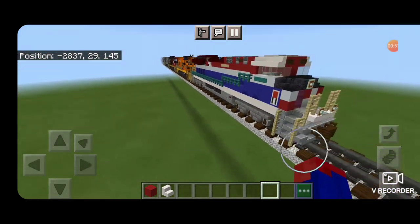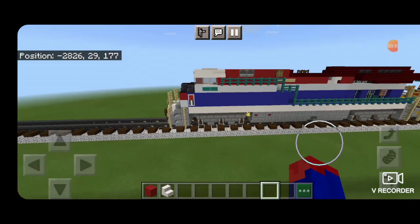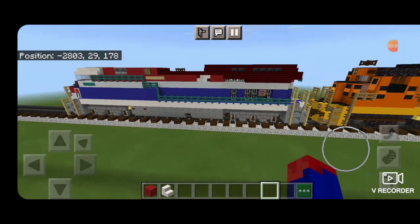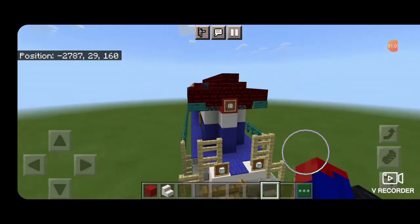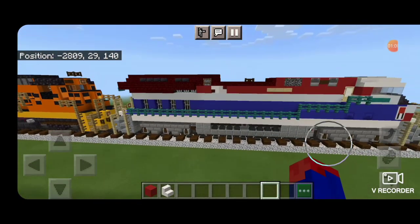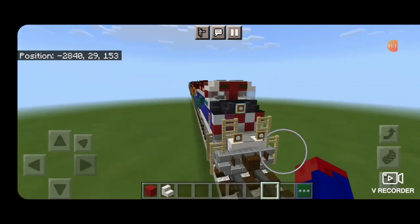And there we have it folks — we've completed this Canadian National ET44AC BC Rail Heritage Unit. I like this ET44AC build better than the last one with the improvements we've made, and I hope you like it too. Thanks for watching, don't forget to like, comment, and subscribe. Everyone have a great week, stay safe out there.